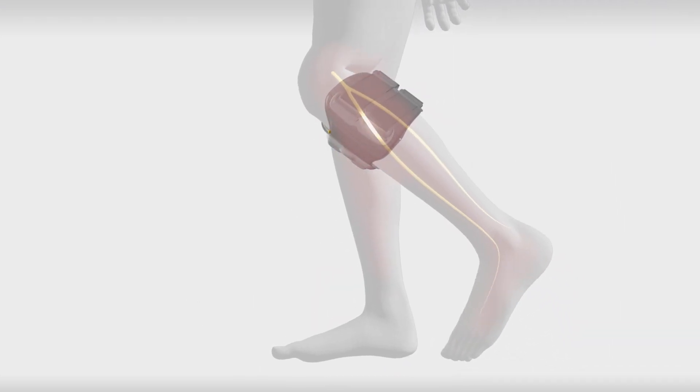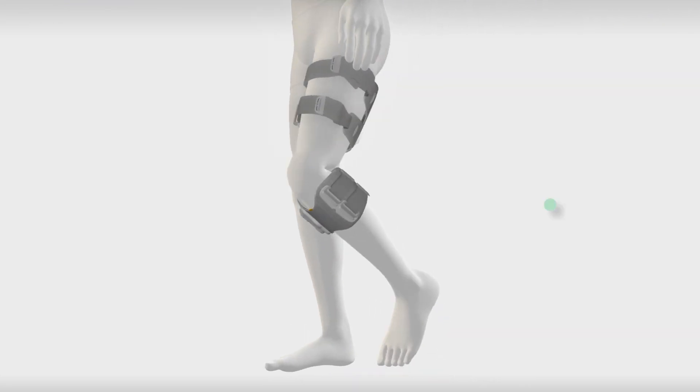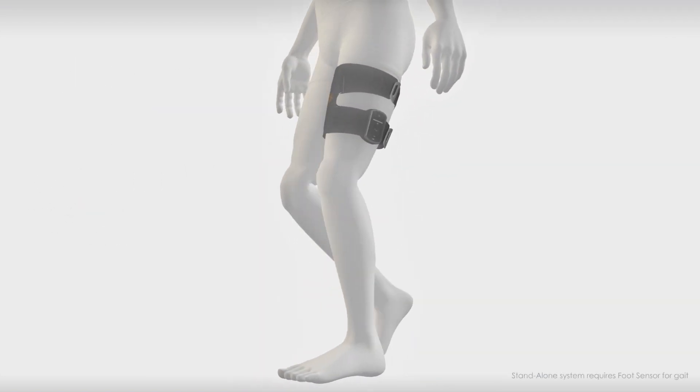The lower cuff activates the dorsiflexors and diverters, which enables foot clearance during swing. The thigh cuff activates either the hamstrings or quadriceps, working in tandem with the lower cuff, or new for L300GO, as a standalone system.